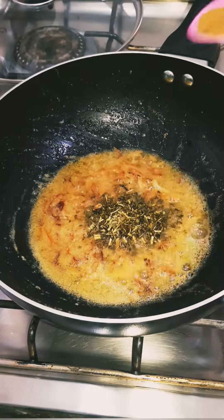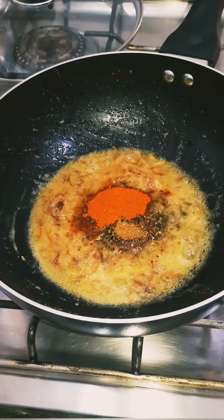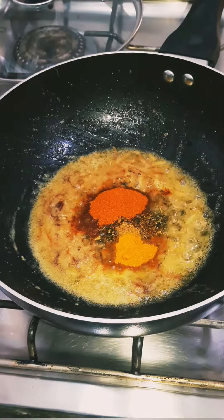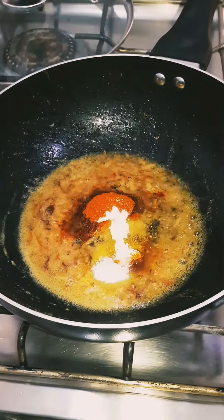Add 1 teaspoon kasuri fenugreek, 1 half teaspoon garam masala, 1 teaspoon red chili powder, 1 quarter teaspoon turmeric powder, 1 half teaspoon chicken powder, and 1 half teaspoon salt, and mix well.